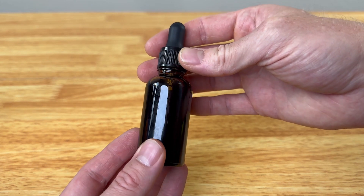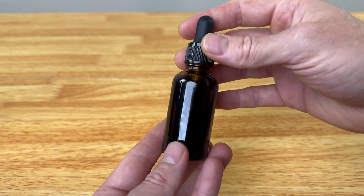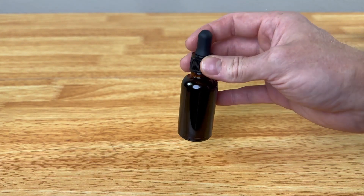I definitely would recommend this if you're looking for a good tincture dropper set. This is the one-ounce size, and it does come in two-ounce or one-ounce, so you can pick whatever size fits your needs.